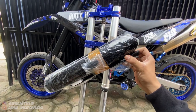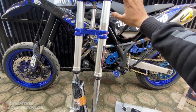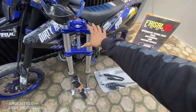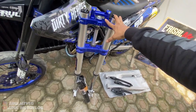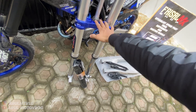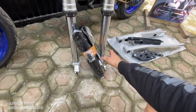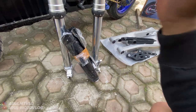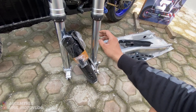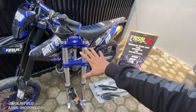Kalau untuk USD-nya, ini dia cuma dapet cover shock-nya aja. Tapi ini nanti dijual sepaket. Misalnya kalian pesannya buat WR, nanti ini udah PNP buat WR, udah dapet bearing, komstir, as roda, bosing-bosing, sama bracket kaliper. Jadi udah lengkap. Kalau misalnya kalian pesan buat WR, KLX, atau CRF, nanti dikasih sama as roda, bracket kaliper, sama dudukan kunci kontak juga. Jadi udah lengkap.